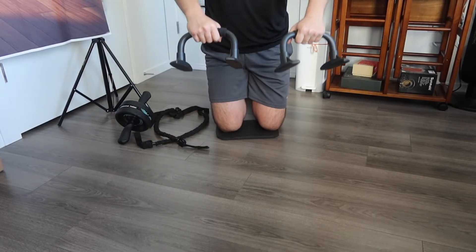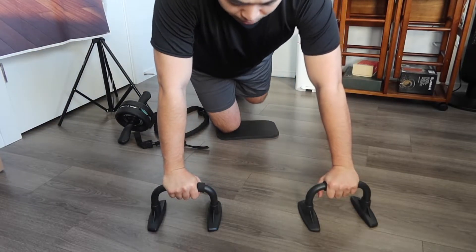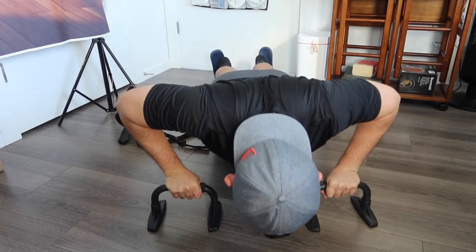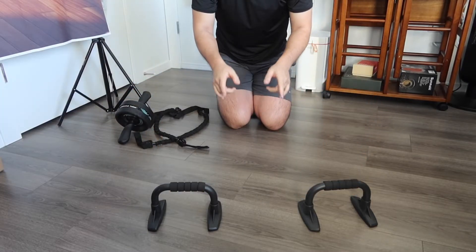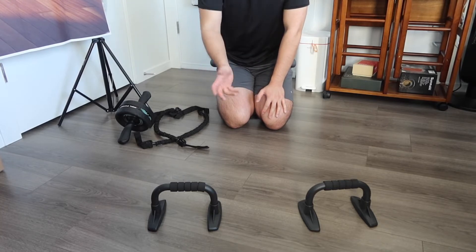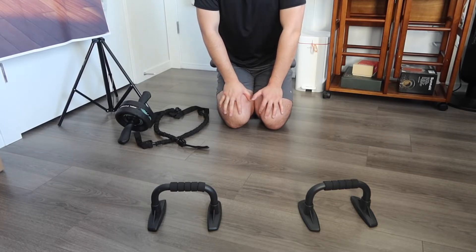For the push-up bar option, you basically push down and you can do push-ups. Let me do a quick demo: go like this, push down, push back up. When you do a push-up it has a very good grip so the product doesn't move around when you use it, and you don't have to worry about touching the ground when doing push-ups.